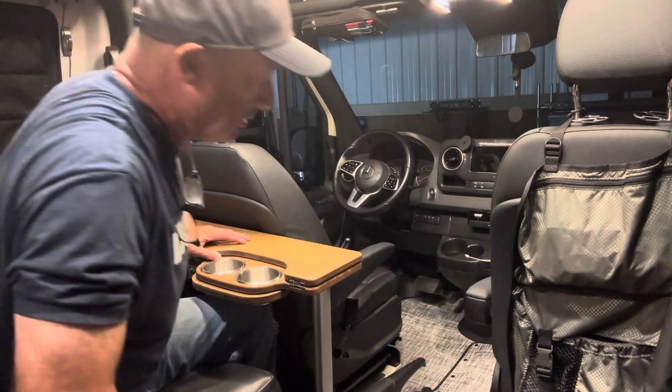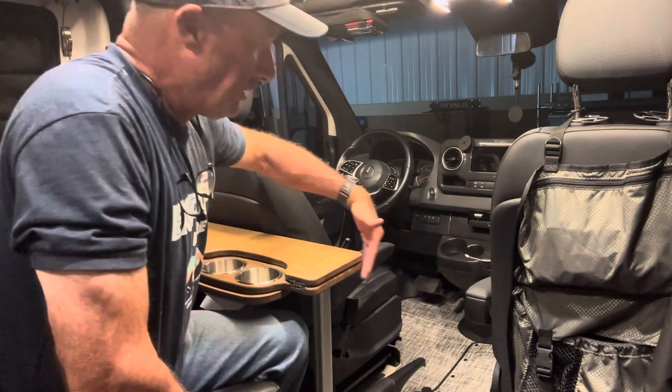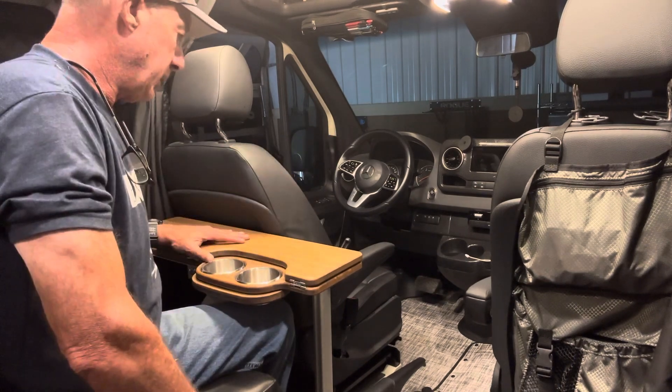I do walk there quite a bit, but there's about 18 inches to get between the seat and this, so I can easily just go right through there — no problem at all.